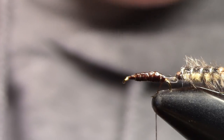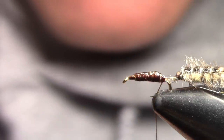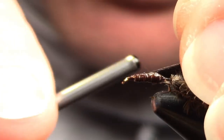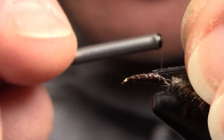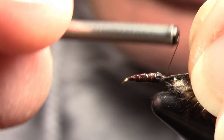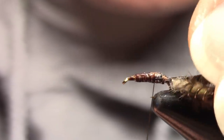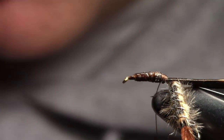Sometimes these wiggle nymphs, depending on how they're flopping around and wiggling, the back hook will catch on the front hook or get tangled. I've caught plenty of fish with both hooks on, but if it gets too tangled I just grab it in my pliers, wiggle the back hook left and right three or four times and break it off. It doesn't affect catchability at all — the fish take the whole nymph. Now we're going to put on our wing case from the turkey section we cut off.